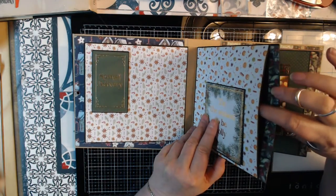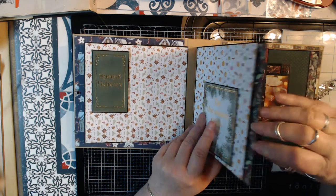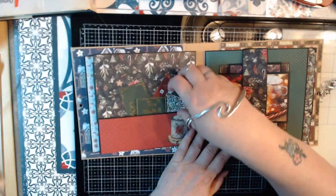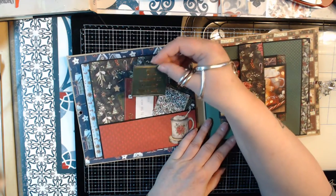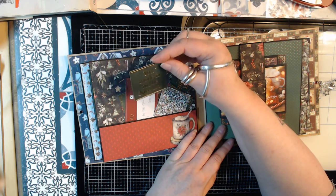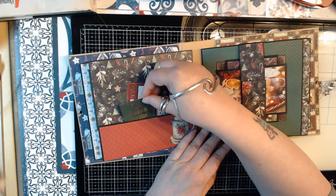Every page got a side pocket. I didn't put any picture mats in it but you could. It got a pocket full of little cards that you can put on your Christmas presents, like 'you made it to the nice list' and that kind of stuff.